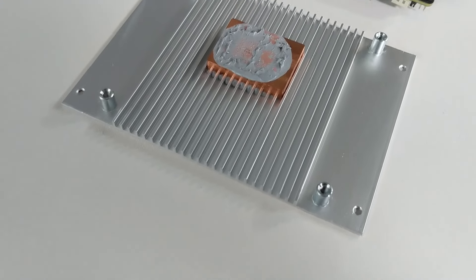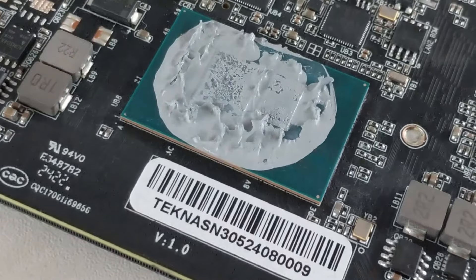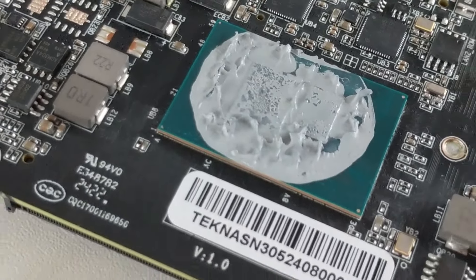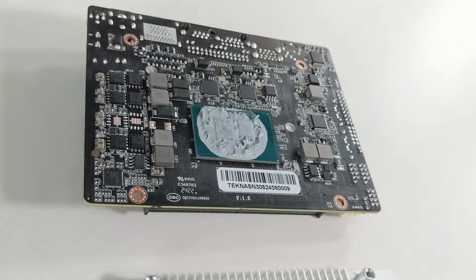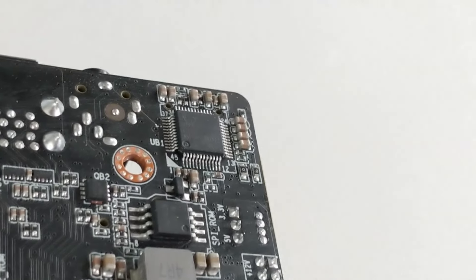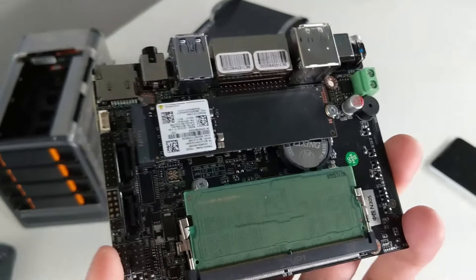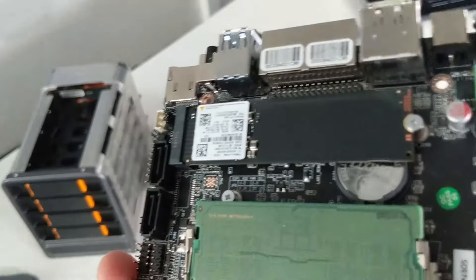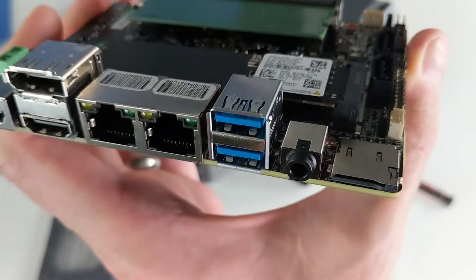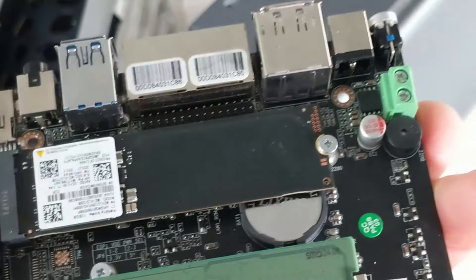Number one — that price tag is insane. I get it, it's a four-bay NAS and it doesn't have to arrive with software, so it's affordable. That N100 version for $350 actually isn't that bad. But the fact this system arrives at $450 with the architecture we're going to talk about is kind of insane to me. There's only one M.2 NVMe slot inside, no 10 GbE, no PCIe upgrade slot — just a single M.2 NVMe Gen 3x2 inside.